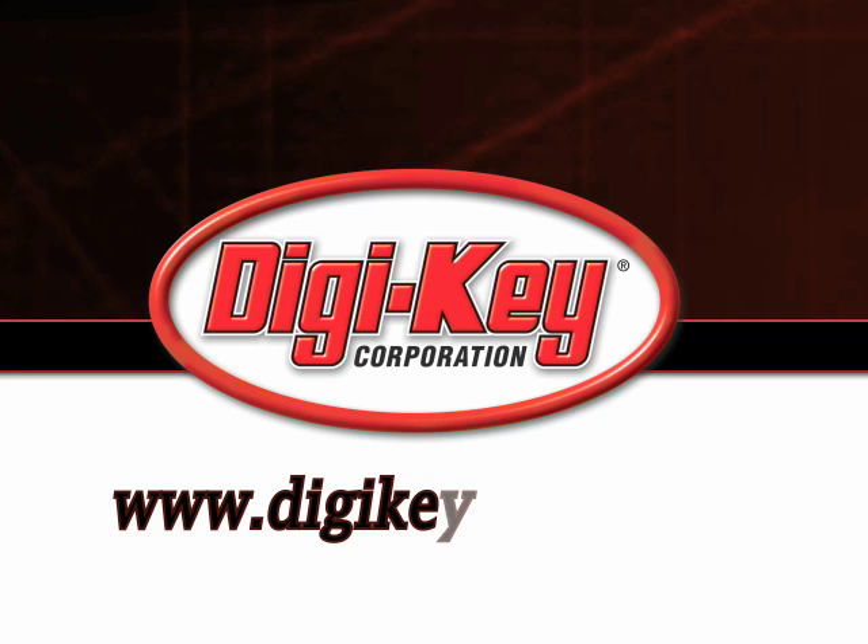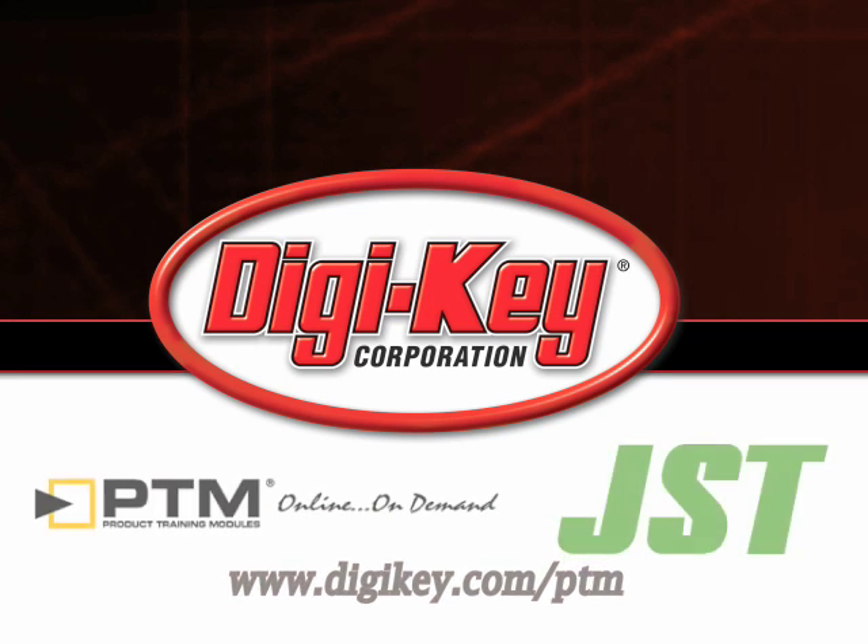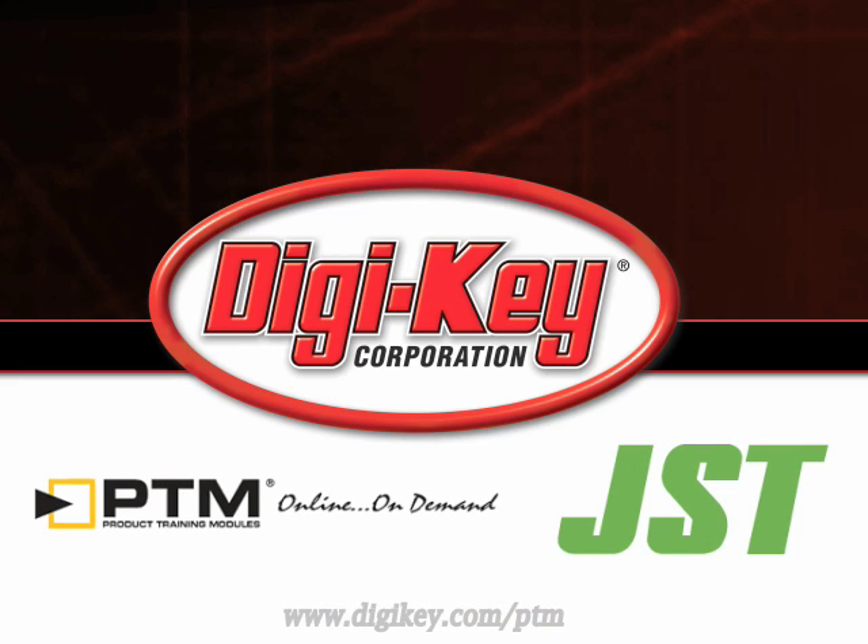Please visit www.digikey.com/ptm to access the complete training module describing the Mini Reel Hand Tool from JST.